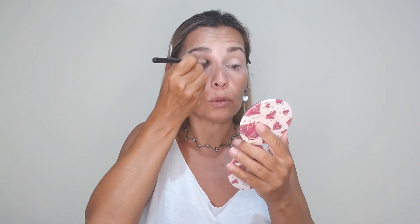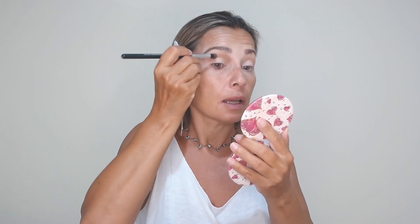On the under brow area, on the outer corner I lift up the corner a little up under the brow. Beautiful, wearable, very easy to do it makeup look. Continue.